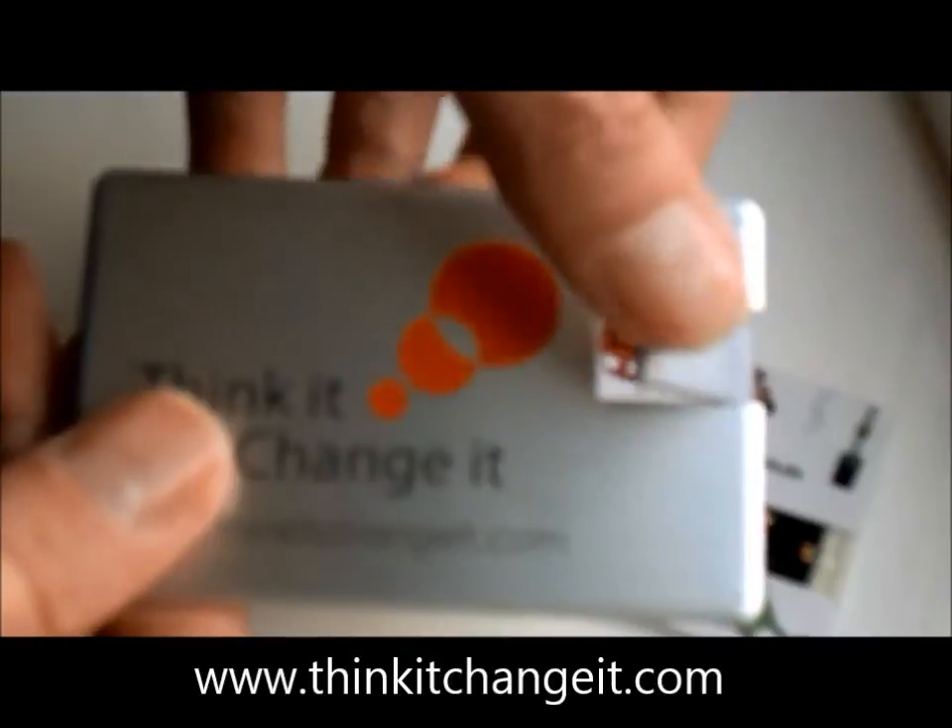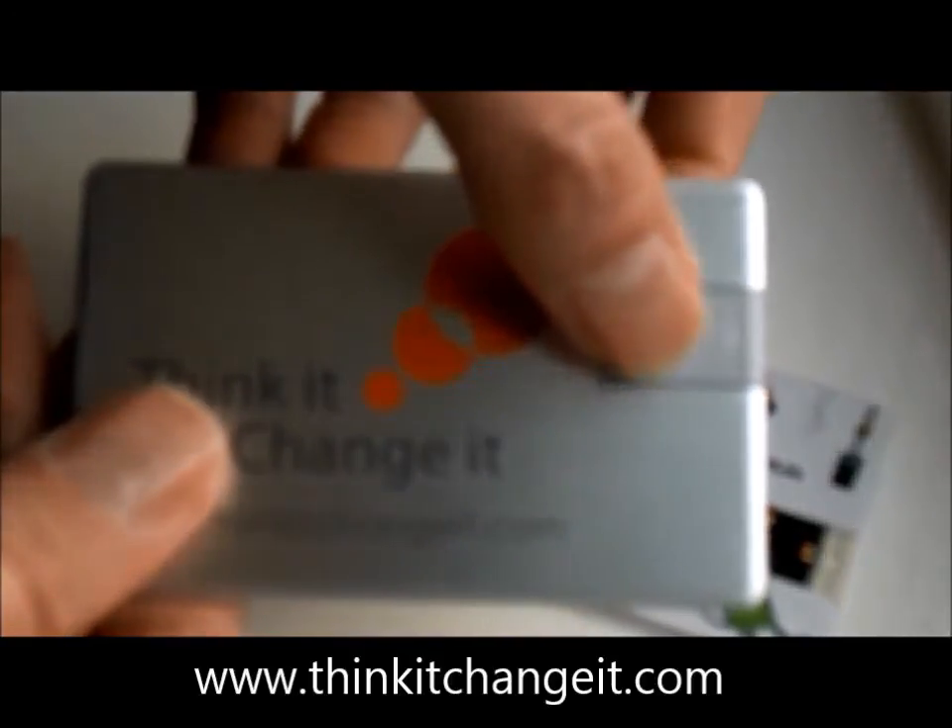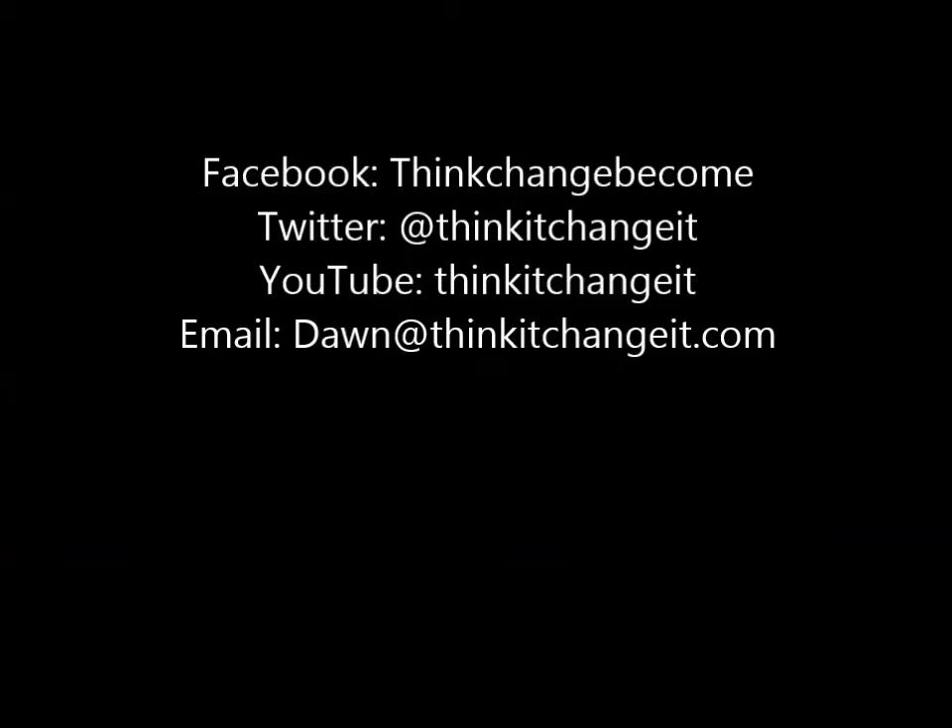When you've finished you can just fold it back up again. So you can try it in, if you're ready.